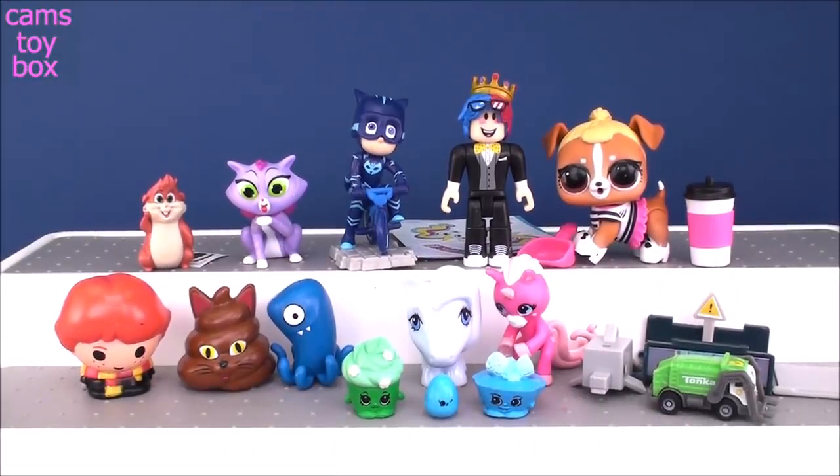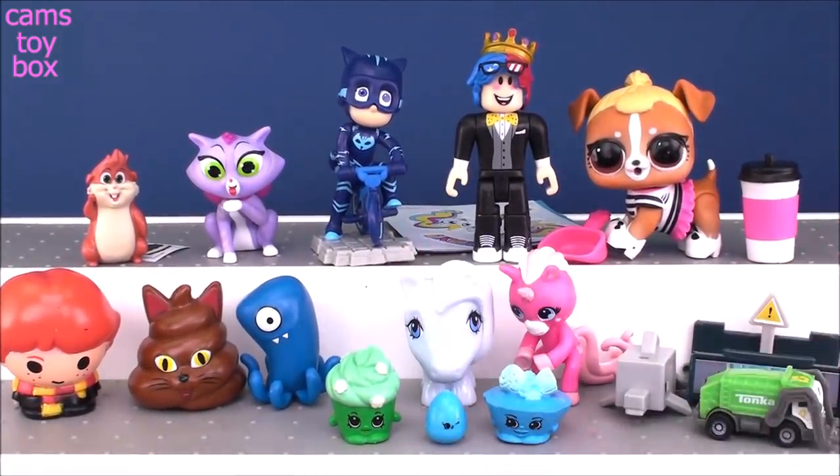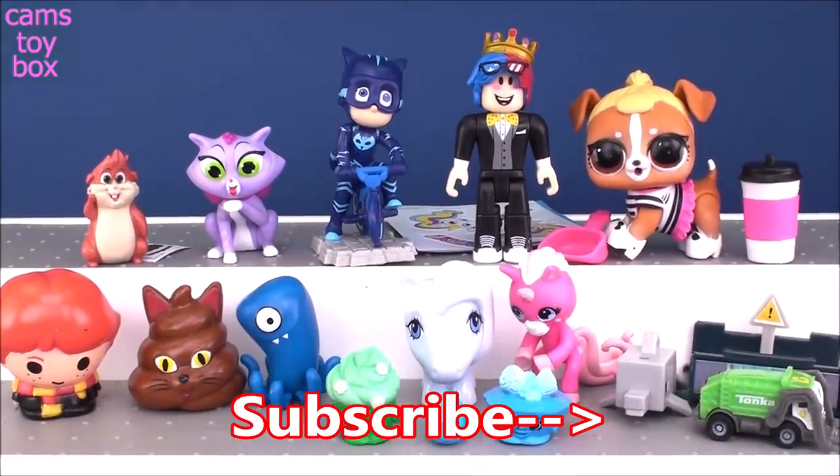All right, guys, that is it for today's surprises. As always, we got some pretty fabulous toys today. Give a big thumbs up if you enjoyed it. Be sure to come back, and don't forget to subscribe to see lots more toys and surprises every single day here with me on Cam's Toy Box. Bye, guys — I'll see you real soon!